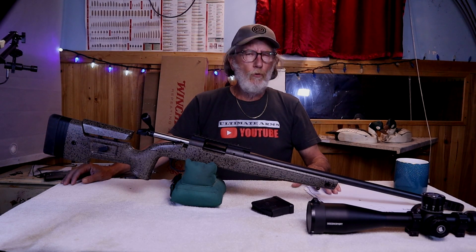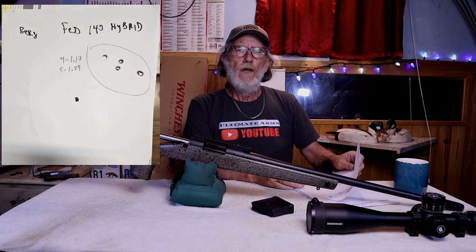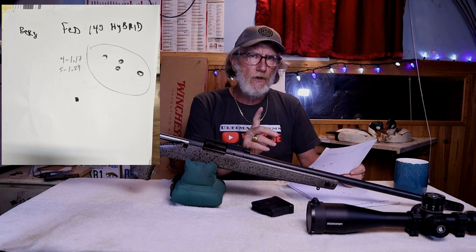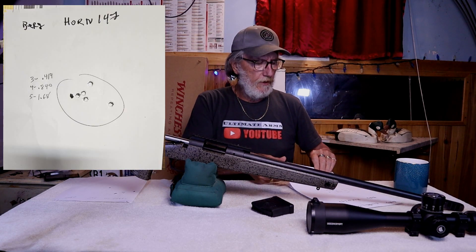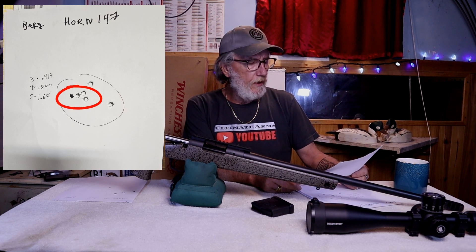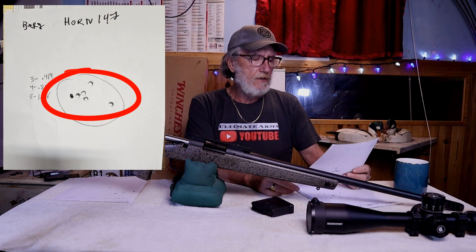Let's go from the worst and get to the best. The Federal 140 grain hybrid rounds: a 3-shot group shot a .988, but at a 5-shot group it shot a 1.89. Next, we have the Hornady 147 grain rounds — on the 3-shot group that was a .419, but on a 5-shot group, I don't know if I threw the last one or not, the 5-shot was a 1.68.